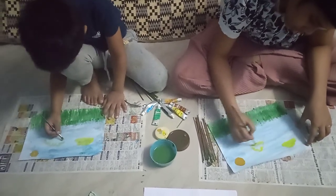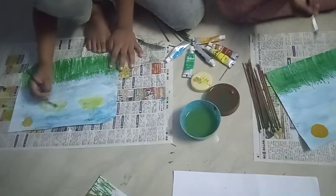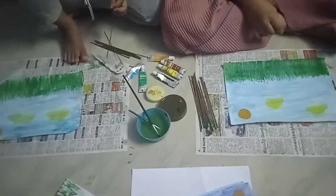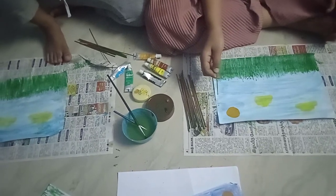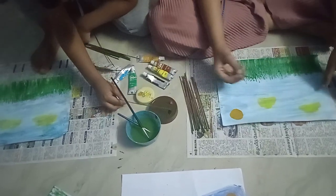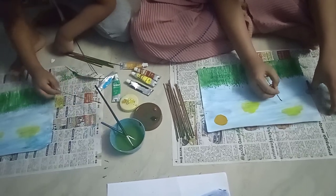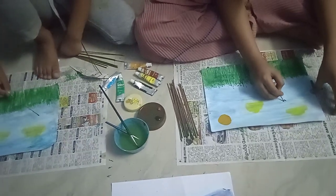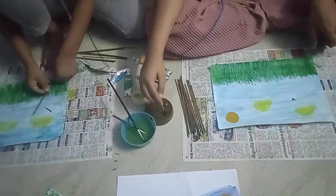Next we make the bird. Take a broomstick and dip the tip in black paint. Now to make the bird, make V-shapes. This shows the bird. You can make several birds like this. You can also make butterflies if you can't make birds.